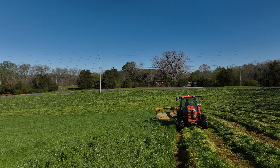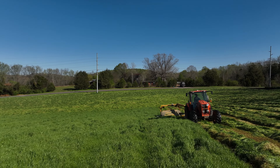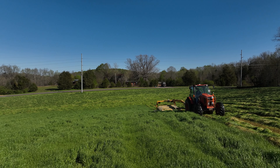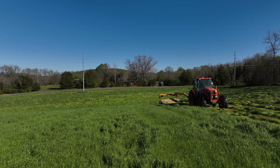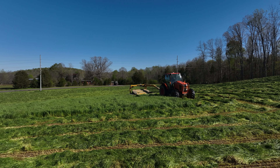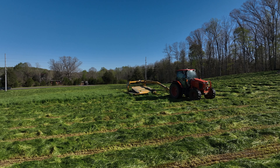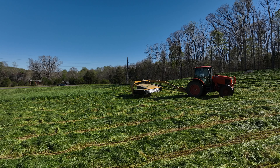This is a Vermeer mower conditioner — we've had it for several years now and it's been pretty good to us. This field is clean with no rocks or anything to cause damage, and it's actually pretty smooth, so I'm usually rolling through this pretty good. Hope you enjoyed!